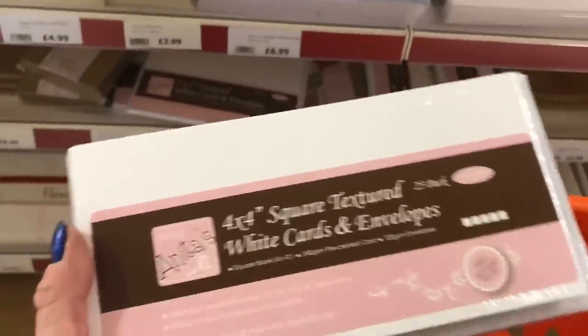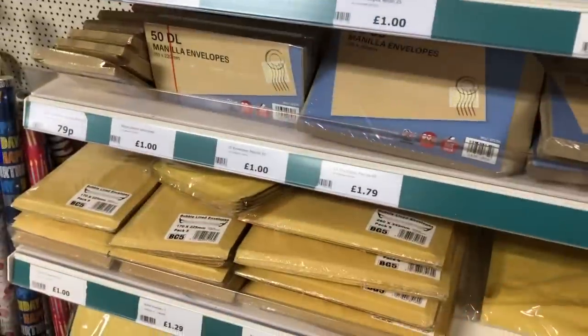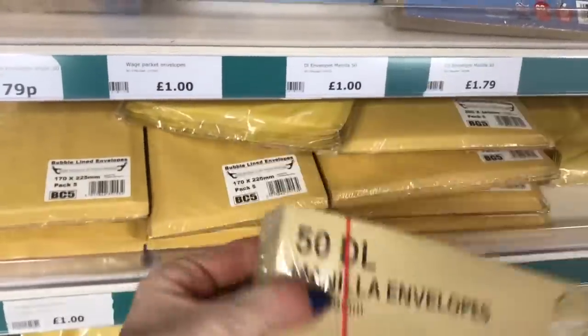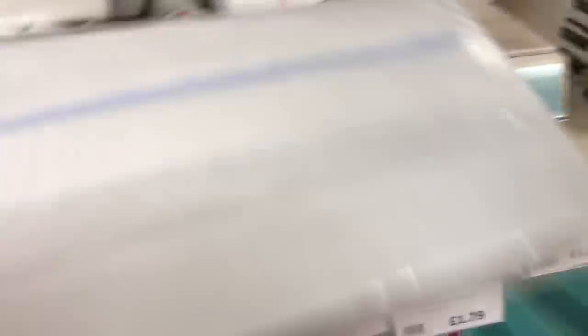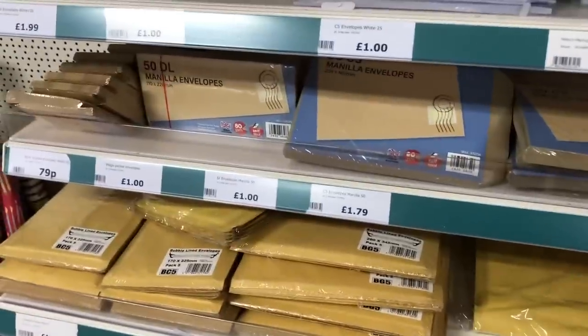The only other thing I want to grab is a pack of normal envelopes — though you could probably use junk mail envelopes. I'm just here with the envelopes and I'm going to pick up this 50 pack of DL envelopes, which is only one pound. They're in brown — I go for the brown ones rather than the white ones because the white ones are blue inside which I'm not so keen on. The brown ones are just completely brown inside and out. I think that's pretty much it — let's go and pay.